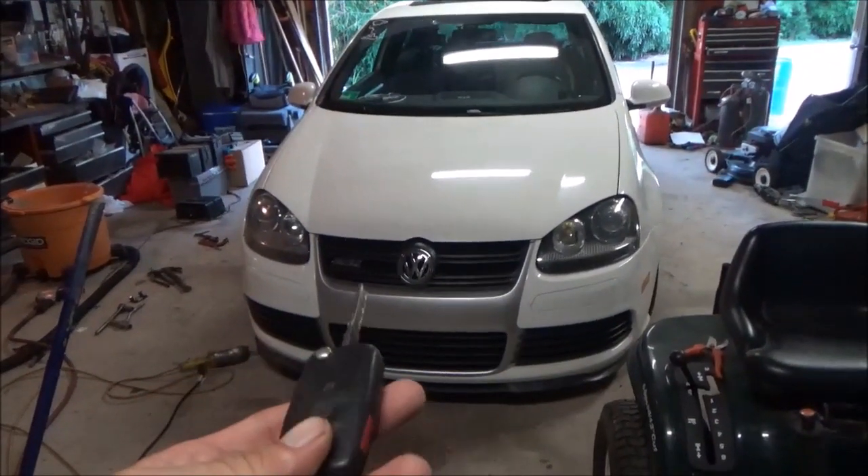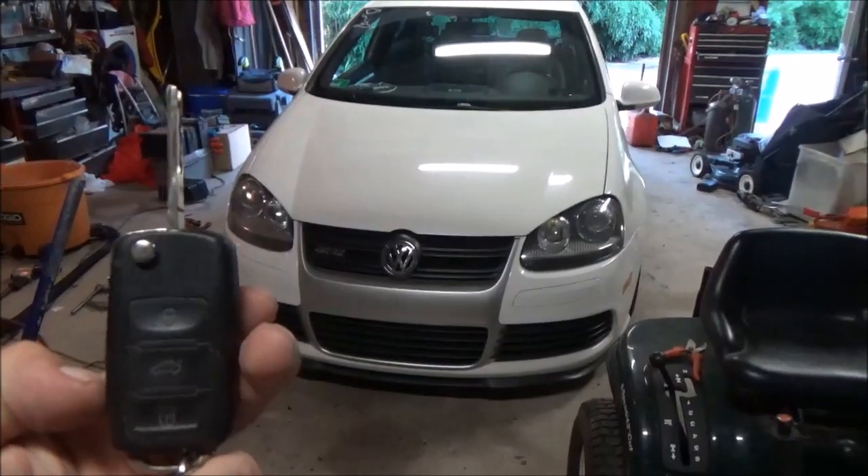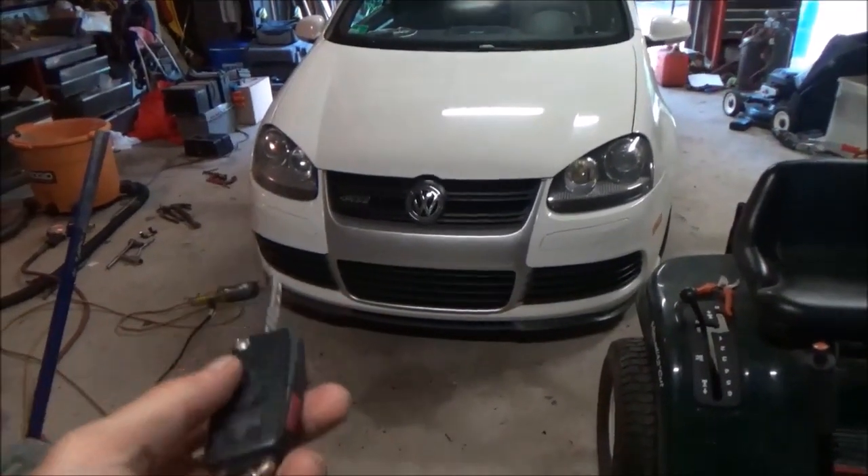So when you lock your VW, the lights flash and the horn beeps. In this video I'll show you guys how to disable that beep when you lock your car. You will need the VCDS and the microcan wire for your car.